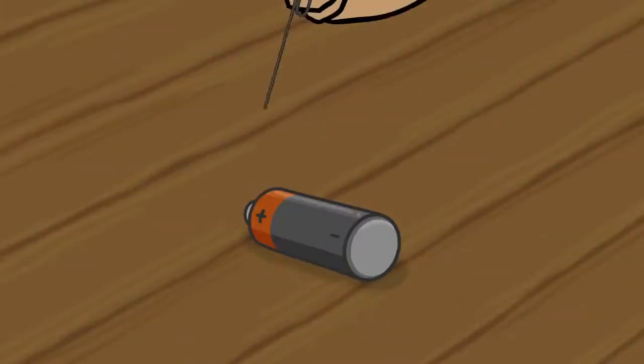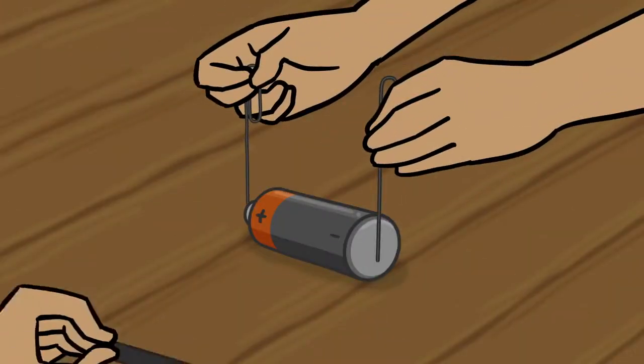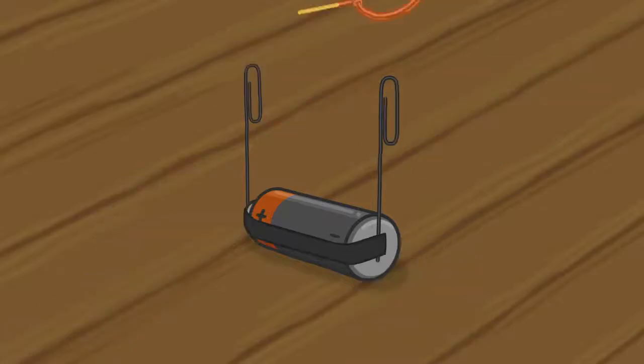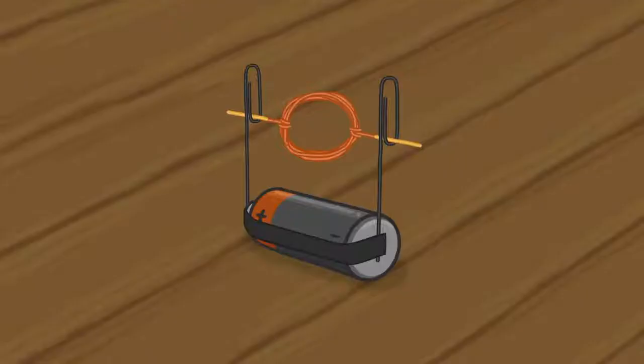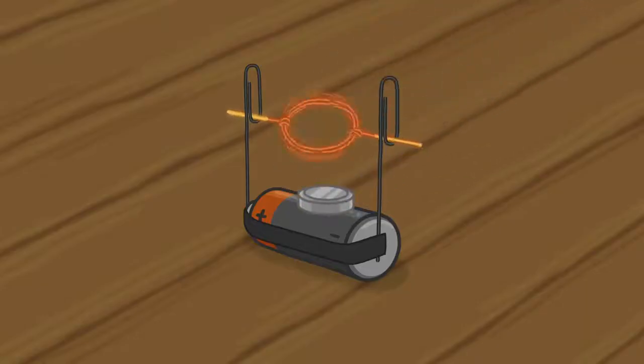Okay, Manny, hold one paper clip to each end of the battery and I'll tape it on. Okay, there's one more step. I want to do it! Okay, Manny, put that magnet on top of the battery. Wow! That's awesome! Yeah, it's pretty cool.